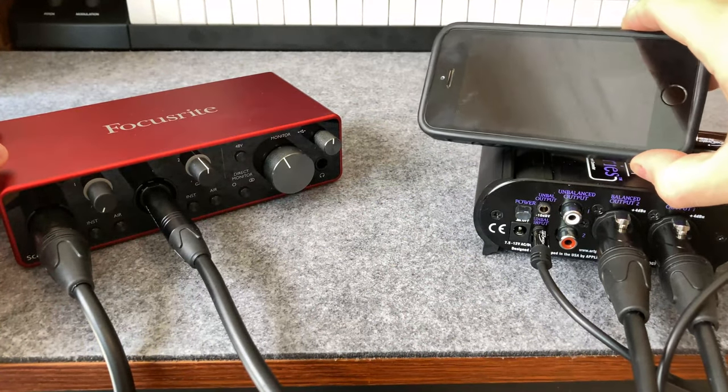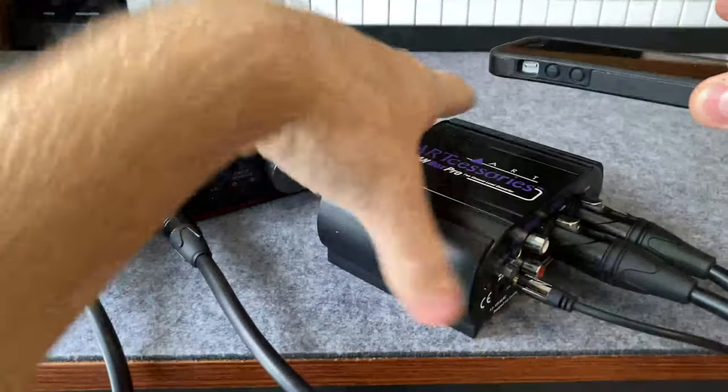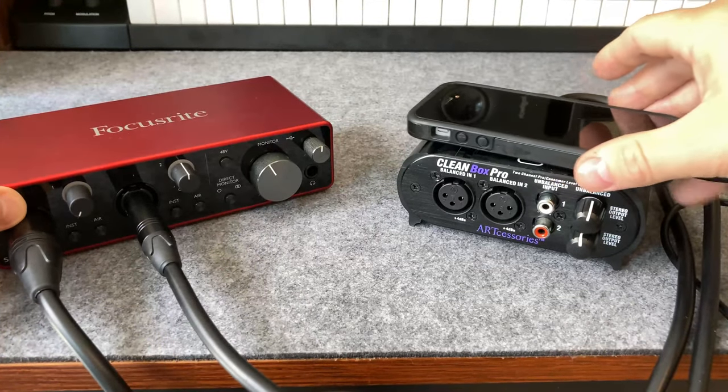So there we go. Now we have a signal that isn't noisy and it's correct. And if we need to change volumes, we can do that on the front here. So that would be one scenario.